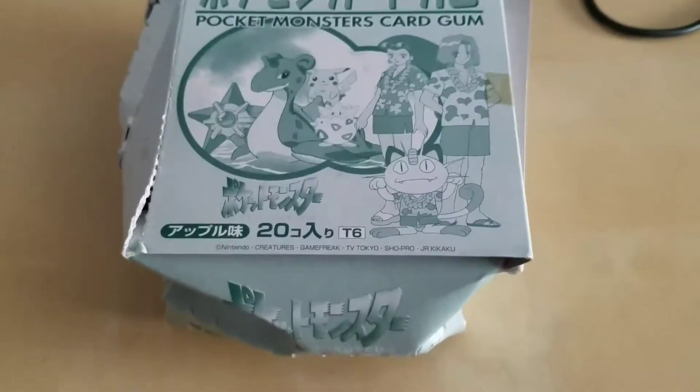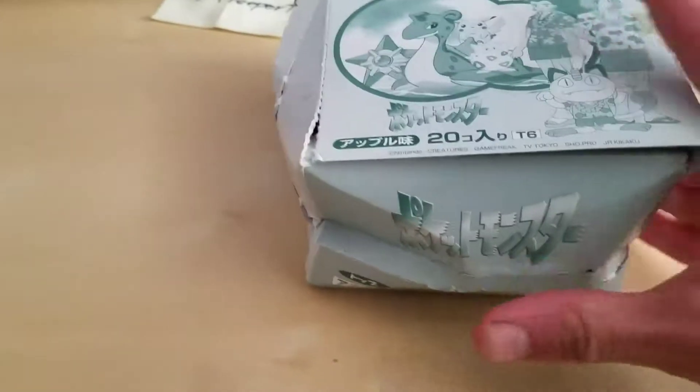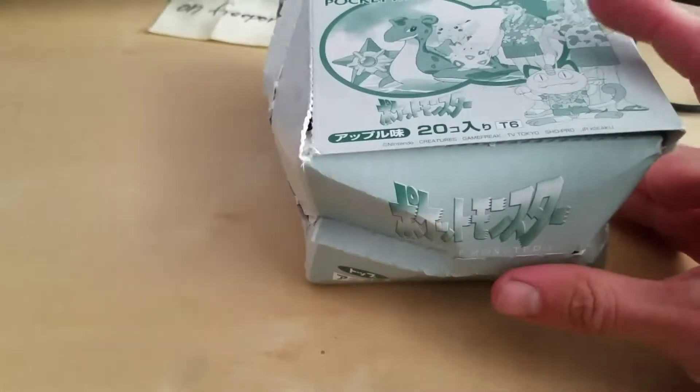Hey everyone, this is another video I'm making on the Pokemon Topstone 1997 packs.